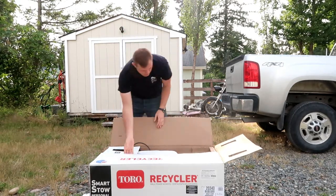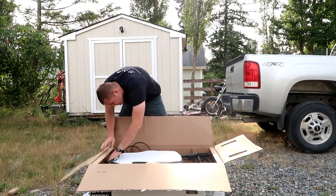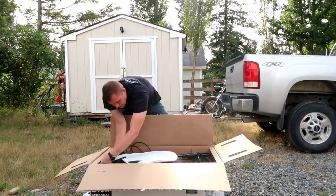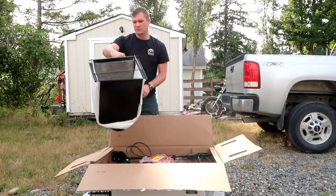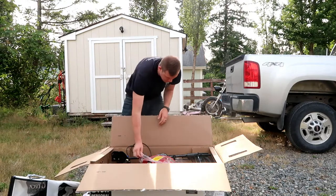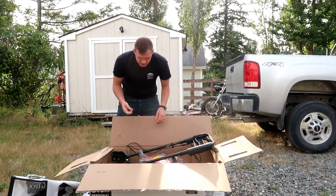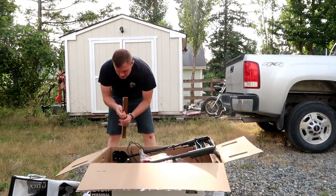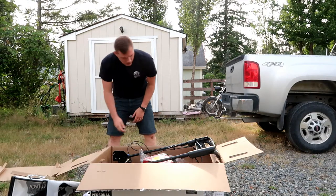We have the outfeed piece and the bag itself. It has a bracket — pretty simple style, just loop it on. The bars fold up. Some of the more expensive ones actually have an electric start ignition, but I didn't want to spend that much. Once you start getting into those, you're around about the same price as a riding lawn mower.